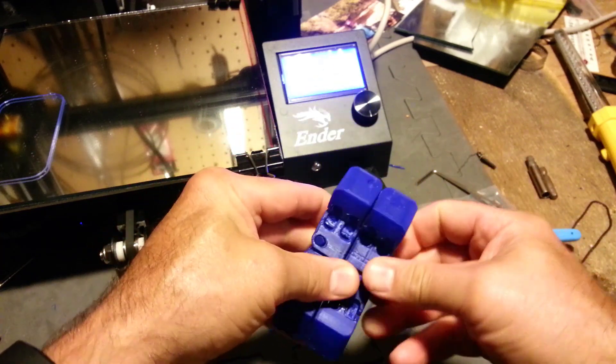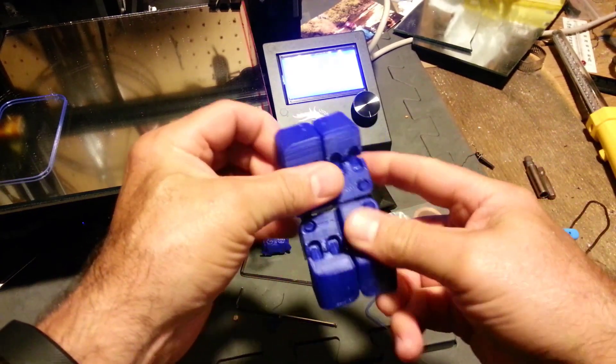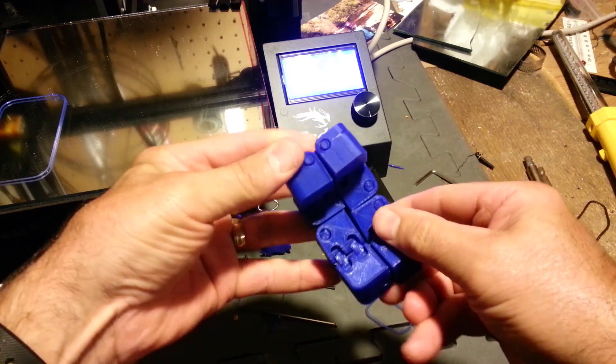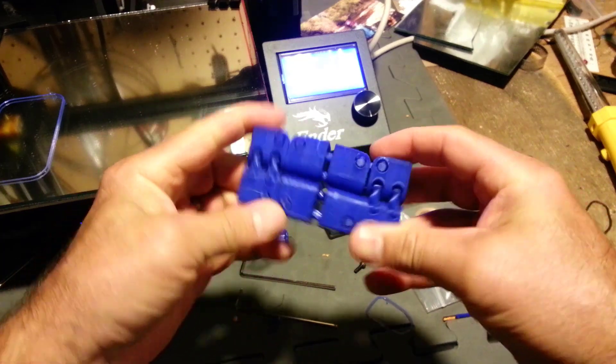And then boom — a print-in-place Kobayashi Fidget Cube! How sweet is that? I still think I've got room to go on how the filament enters the extruder, so I'm going to change that, but I am calling this a thumbs up. Thanks for watching, friends.